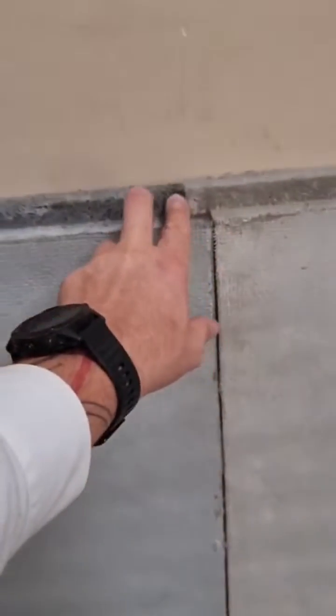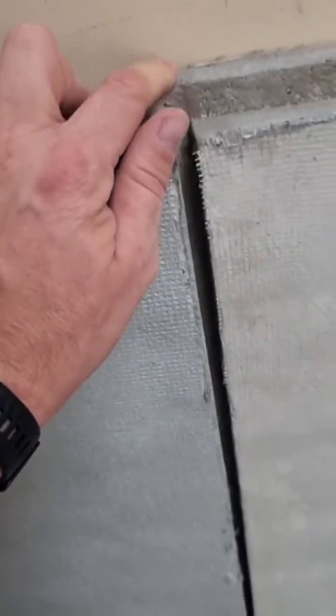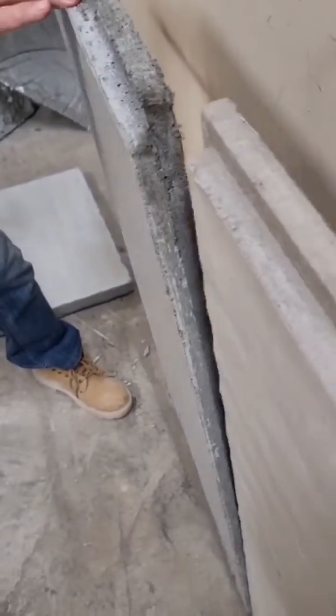As you can see here, we have connection without gap. It's one or two millimeters because it's standing on the floor, but it's very smooth and you can attach it very easily together.